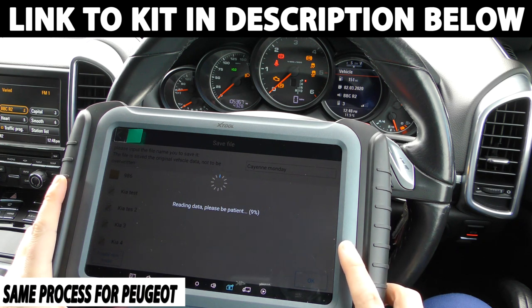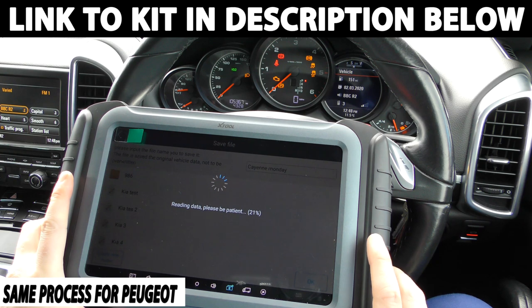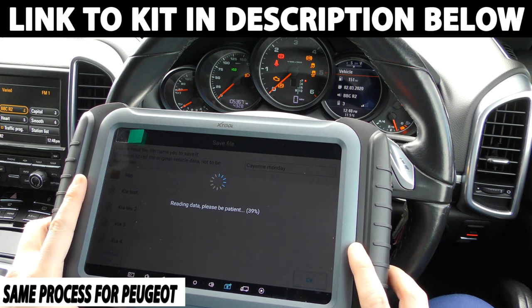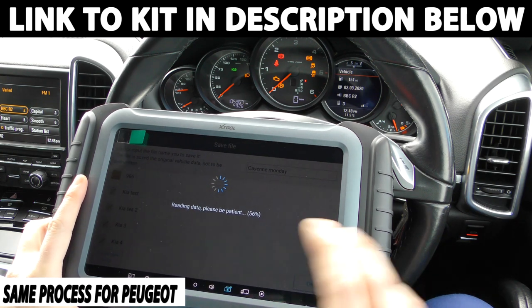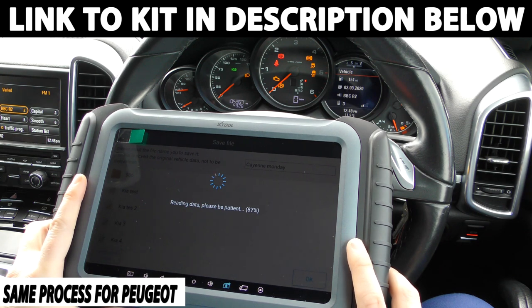So this little process here, depending on the vehicle, may take a minute or two. We've just got to wait until it gets to 100%, then it will automatically try and read the current mileage of the car — it will generally get it within about 50 miles — and then give you the option to replace or change the mileage of your current vehicle. This tool here is worth about two and a half thousand pounds, which is probably out of range for most DIY or home mechanics. But the version I'm going to put in the link below this video costs a lot less and is a lot more affordable for the home DIY mechanic.